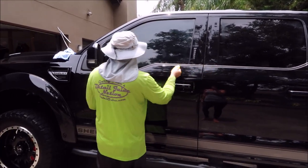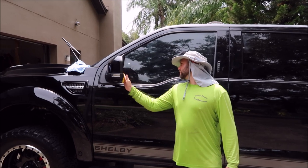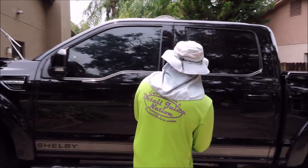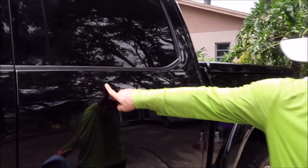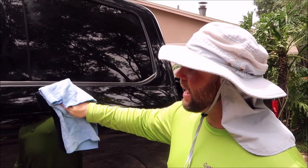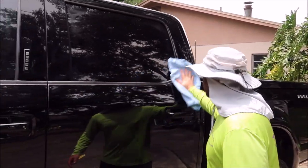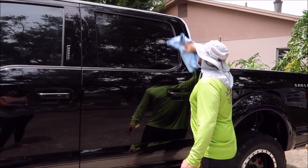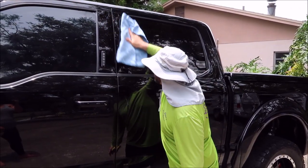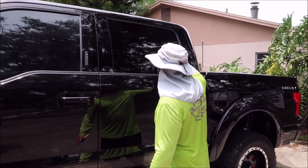If you do happen to hit the trim, notice I'm not even trying to block anything. I also coat the mirrors, the glass — everything. Once that's done, you move to your next panel. Look how easy this wipes off — no effort, none. I'm barely touching it. It's awesome how easy the residue comes off and how smooth the coating is. Every coating manufacturer has their quirks, but we made sure to produce this without any major quirks. I tested for a long time, and now these products are amazing.